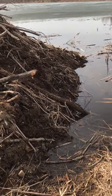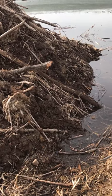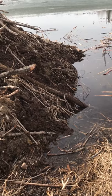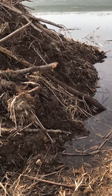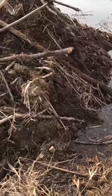Hey guys, Camo here. Saturday, me and a friend of mine went out and set this beaver house for some springtime beaver trapping. We went in and checked it yesterday, didn't get anything.